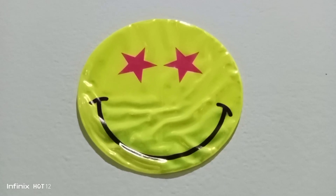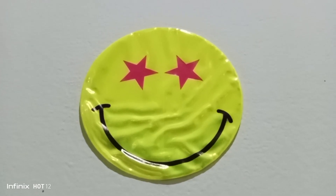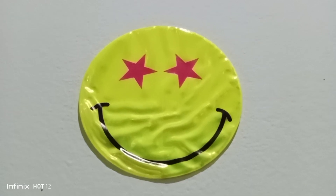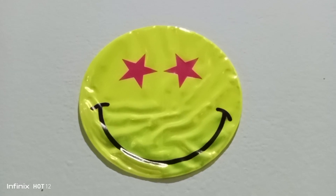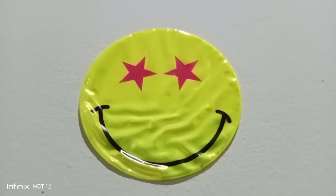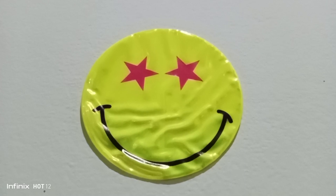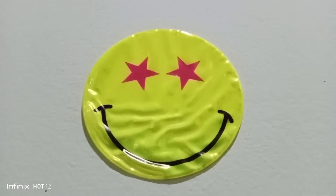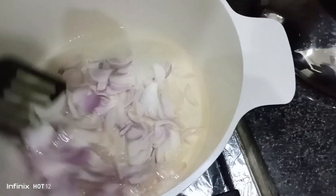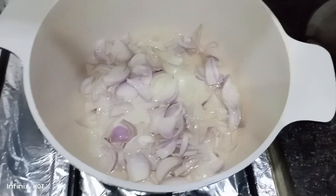I am going to prepare the vegetables. Please like and subscribe. Let's go to our recipe. I have cut the vegetables and covered them.